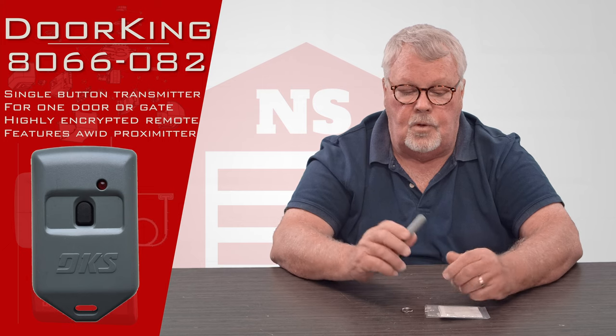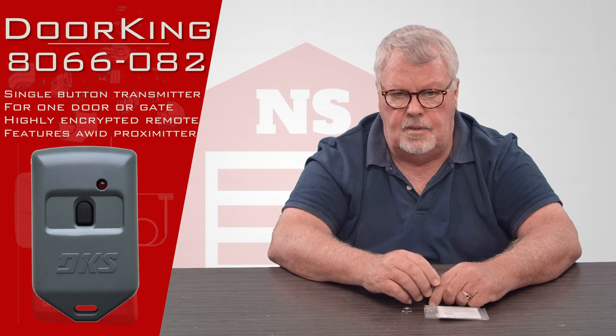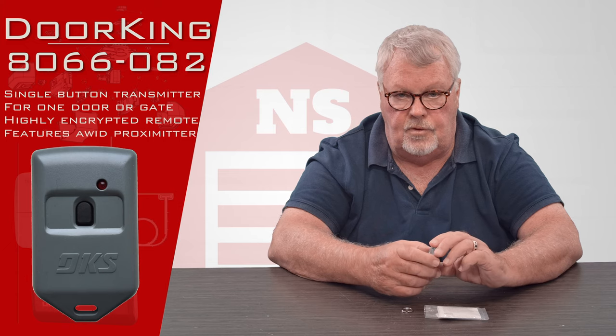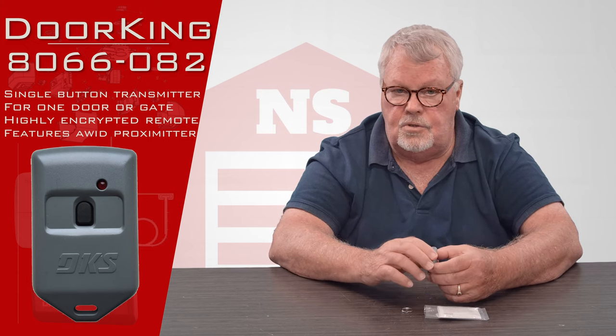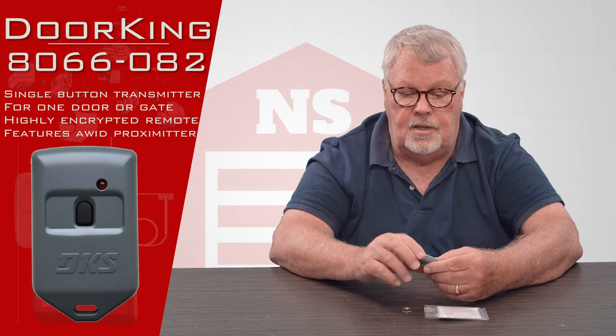So before you buy one of these, my recommendation is that you go to the management team and tell them you're going to buy a transmitter, and make sure that they will tune it in when you get it. Some institutions will tune it in and some won't, so keep yourself from being disappointed in the end.